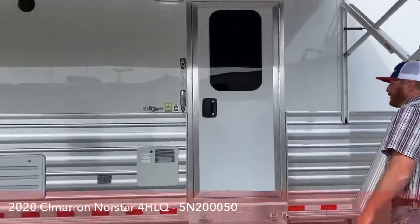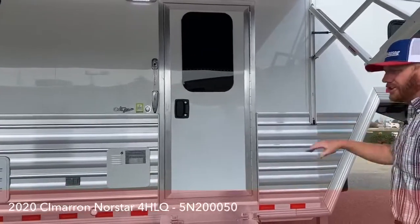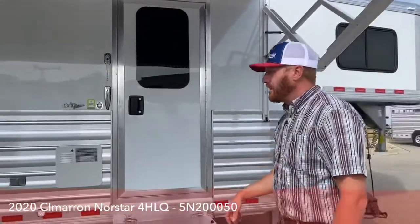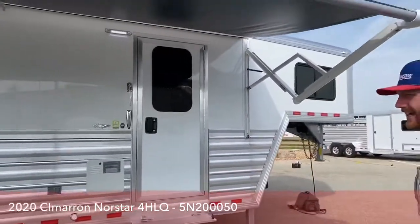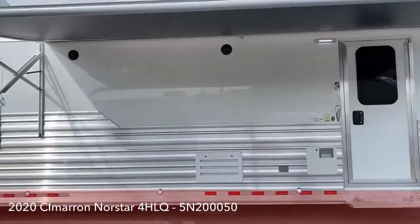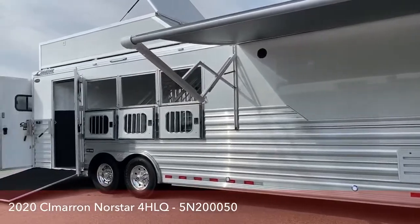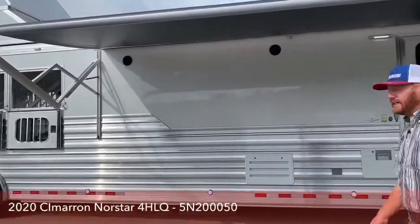We really like that big door — it's got a nice big handle, you can shut it and it doesn't want to bounce on you. It's got a really good locking mechanism on it as well. As you look down the side of this trailer, we extended the extrusion all the way to the nose. We just like the look it gives the trailer — it's a big trailer, so it breaks up a lot of that white sheeting.